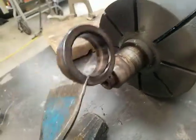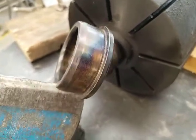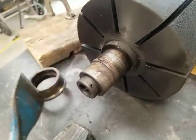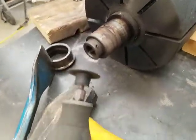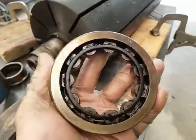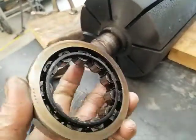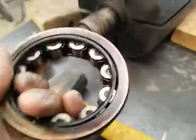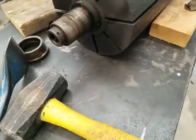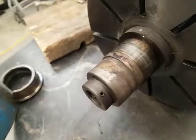That's how you get off a stubborn bearing race that will not come off regardless of what type of puller you use, how much you hammer on it, or how much you heat it up. This is a very big bearing — larger than a typical wheel bearing. The one that was on this side had all the ball bearings ground down and was completely messed up. It only took about 10 minutes of grinding to cut through the race and we're good to go.